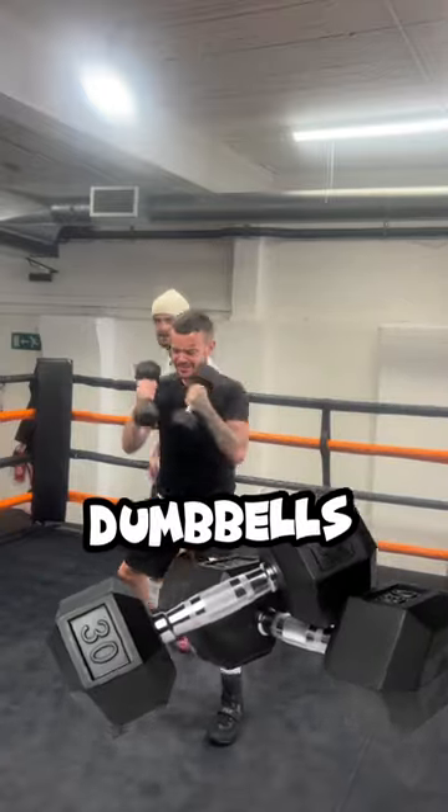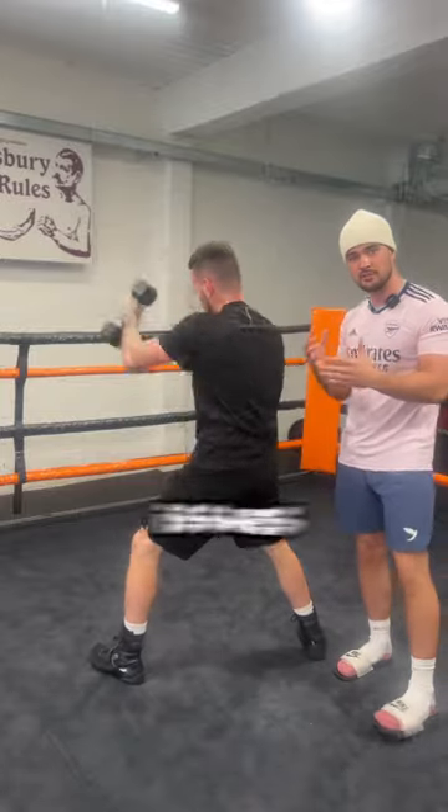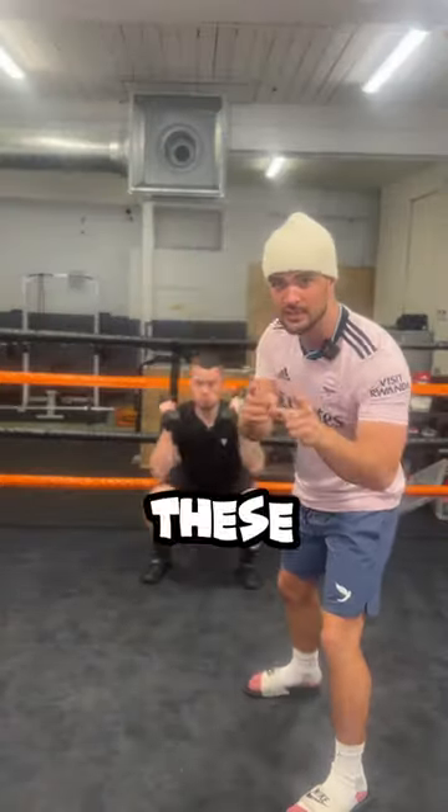Boxers, shadow boxing with dumbbells is doing you no good. It's only going to round your shoulders and cause a lot of issues with your rotator cuffs. So instead, I need you to try these three exercises.